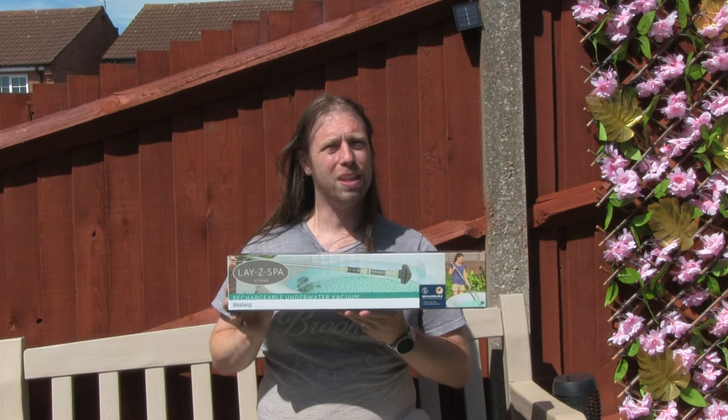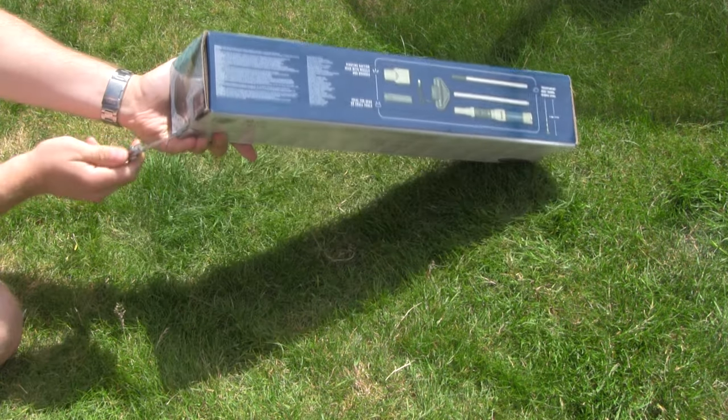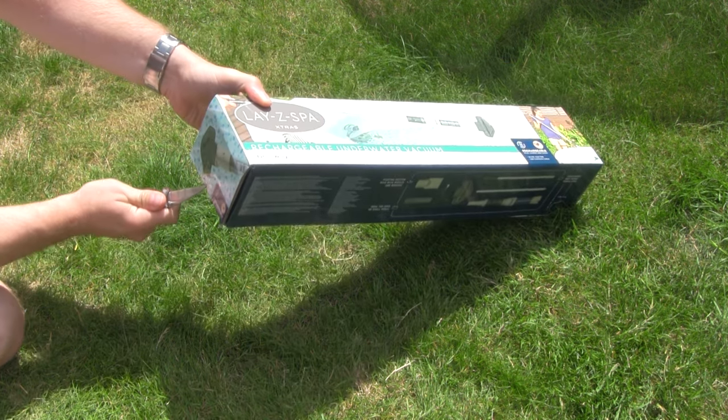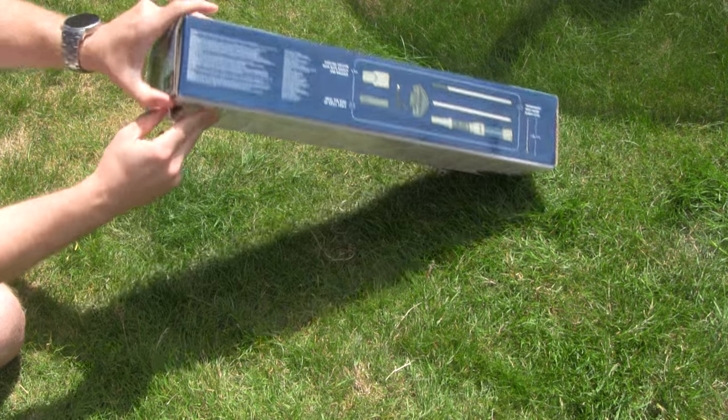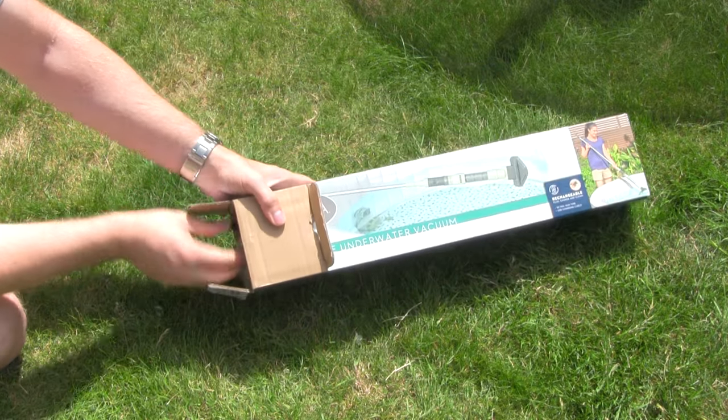So this will actually clean the bottom of the hot tub making for a much nicer, cleaner and more comfortable experience. Let's get on with the unboxing. Always be careful when you open any packaging that you don't cut yourself or damage the contents. Also I wouldn't recommend doing this on grass, I'm just doing this so they have a nice background.